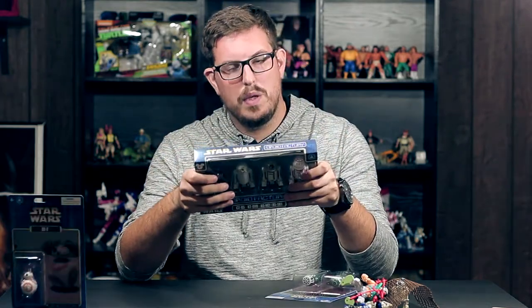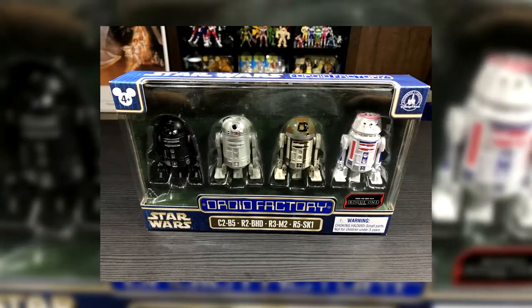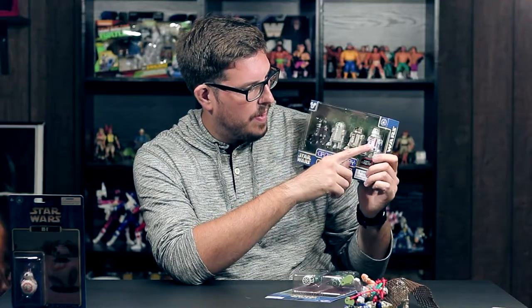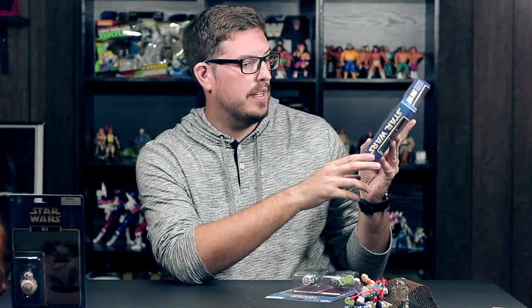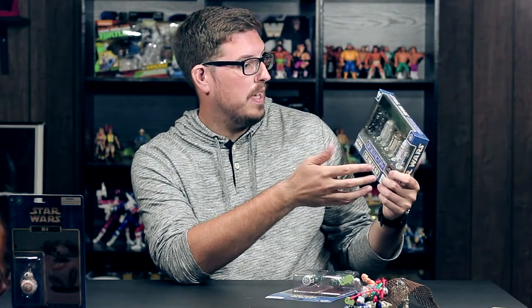When we landed we went to the Character Warehouse and this is the Droid Factory Rogue One four-pack, which comes with C2-B5, R2-BHD, R3-M2, and R5-SK1 — which definitely looks like R5-D4. This originally retailed for $29.99 and I got it half off at 15 bucks. To me this might not be worth $30 but it's definitely worth $15 if you like astromechs and collect the Droid Factory line.